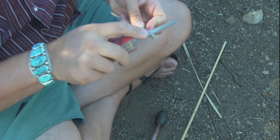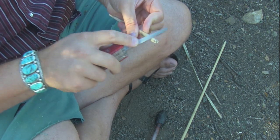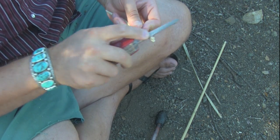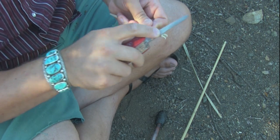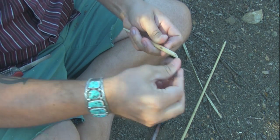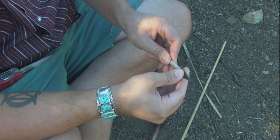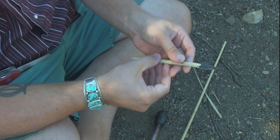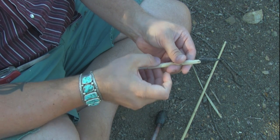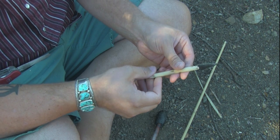The groove is already filed in. Now I'm narrowing the profile and roughing up the surface — this will help the sinew bind around the foreshaft. You can see that the point fits in there really nice. I'll just glue that in, wrap it with sinew, and I'll be right back with you.